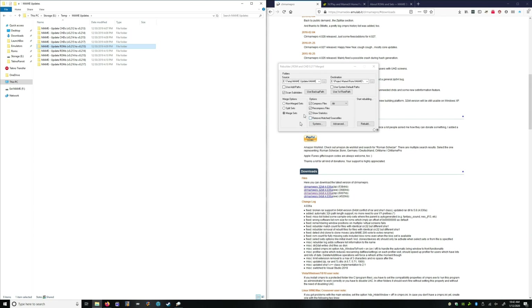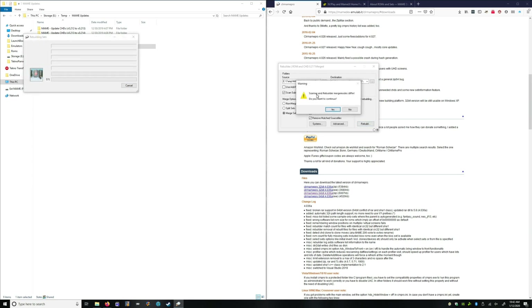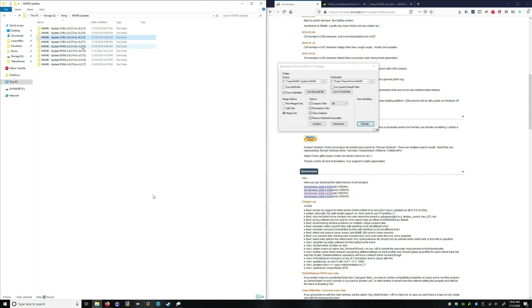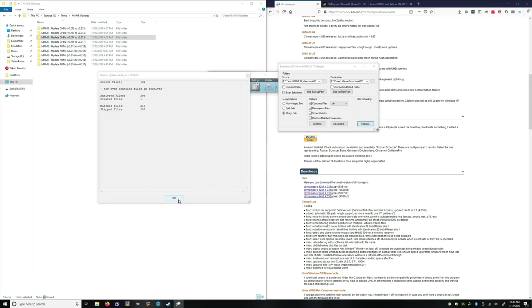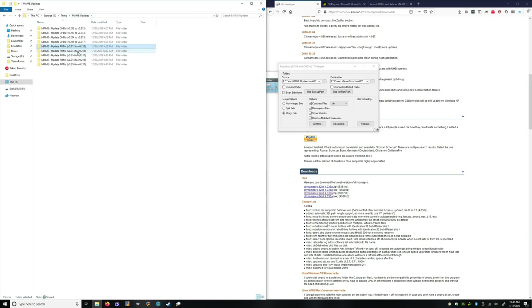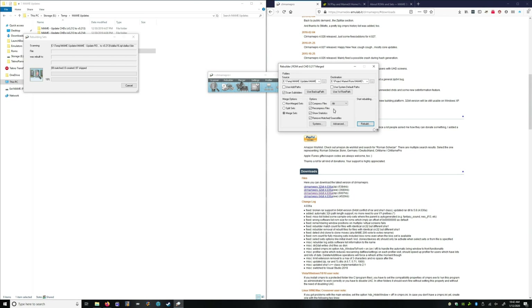Now that I am doing merge sets, I am going to turn that on. It's going to warn me because my scan is set to split but we're doing merge. Yes, we want to continue. So now you can see if we go into this folder — it's still there. We're going to do 12 to 13 again, we're going to rebuild. Yes, we want to continue.